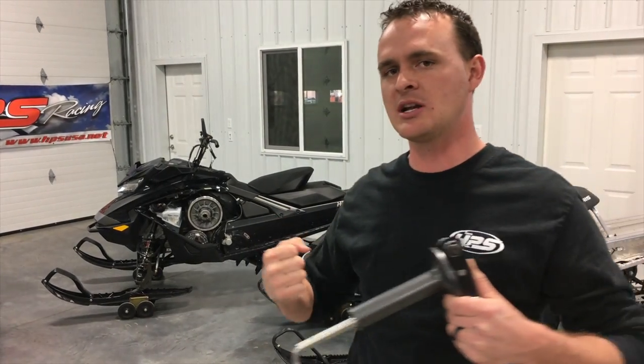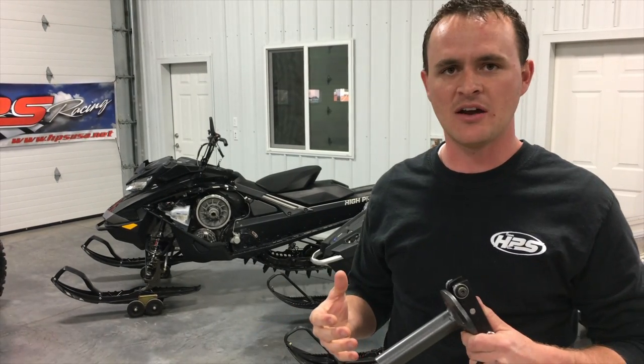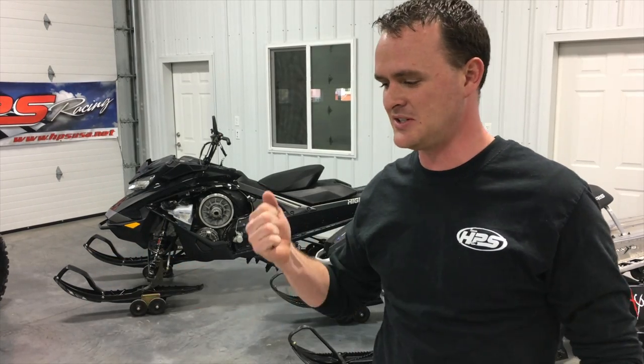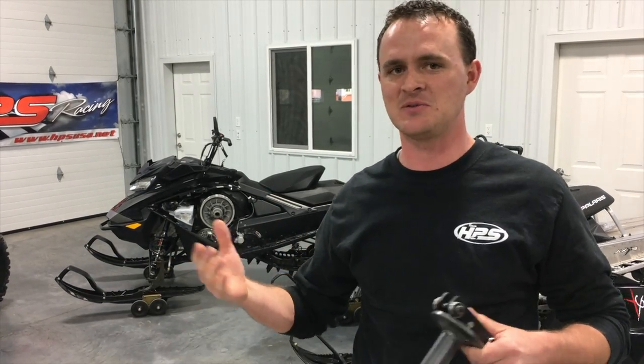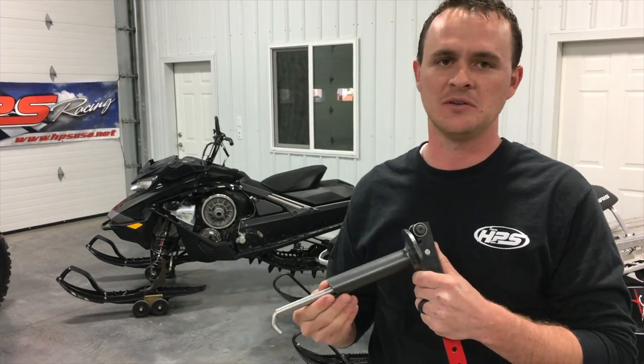What it does is it allows you to collapse your primary clutch without having to take it off of the shaft, and without having to use wrenches, C-clamps, bias grips — you name it — and allows you to do it on the sled, on the machine, on the fly.